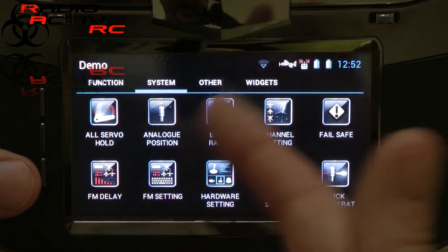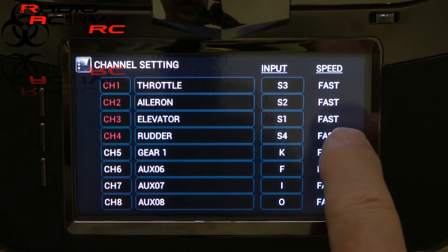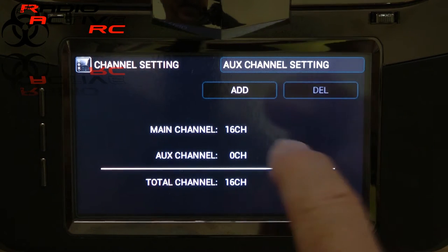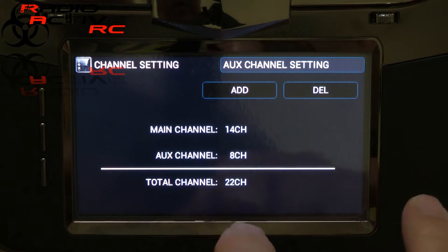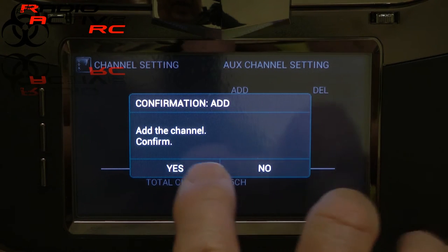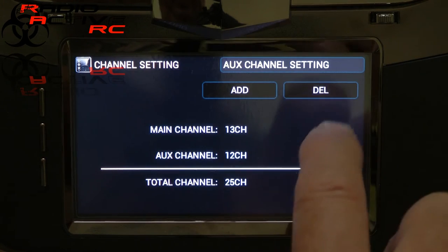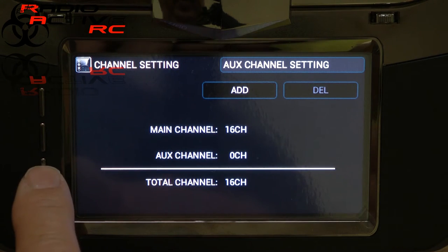Now we're back into the main function systems and other menus with widgets. One of the things you'll need to consider is how many channels you need. At the moment we have this set up on the standard 16 fast channels. If you want to amend this, press the sub menu to your auxiliary settings and you can add more auxiliary channels, but you keep losing main channels as you do. We can go up to 22 channels — 8 auxiliary and 14 fast — or all the way to 28 channels total, giving 12 main and 16 auxiliary. We don't need those extras, so I'll leave these all at fast and delete the additions, taking us back to standard 16 fast channels, which is ideal for what I'm doing here.